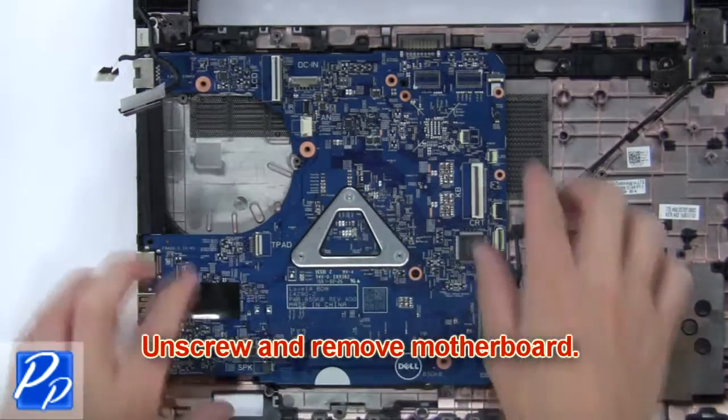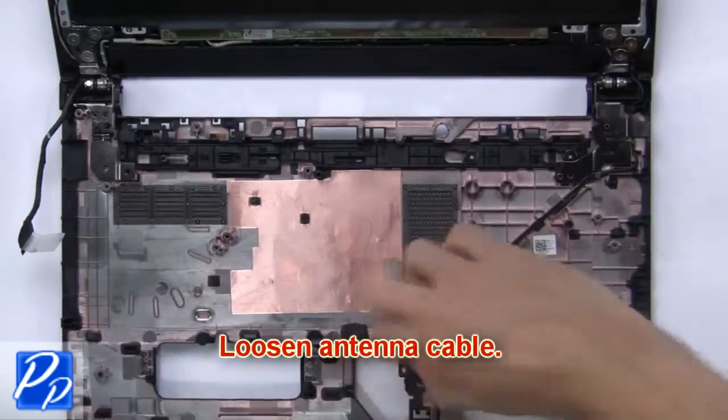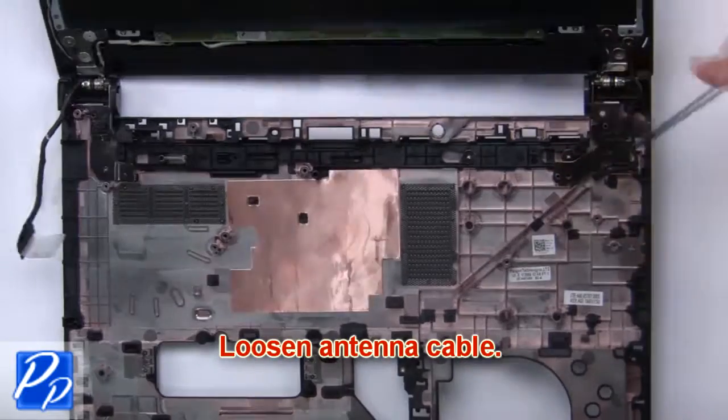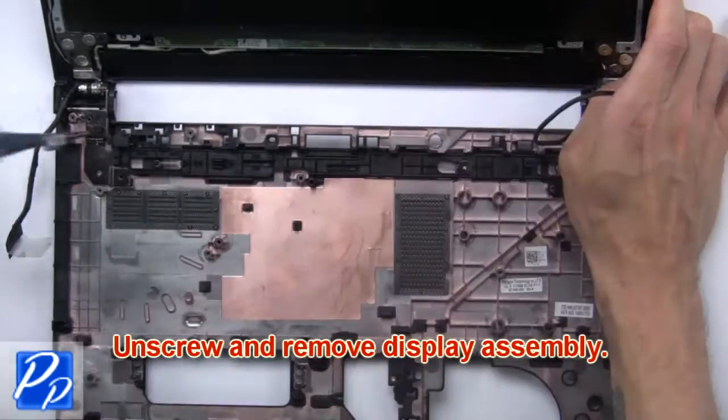Then unscrew and remove the motherboard. Loosen the antenna cables. Now remove the display assembly.